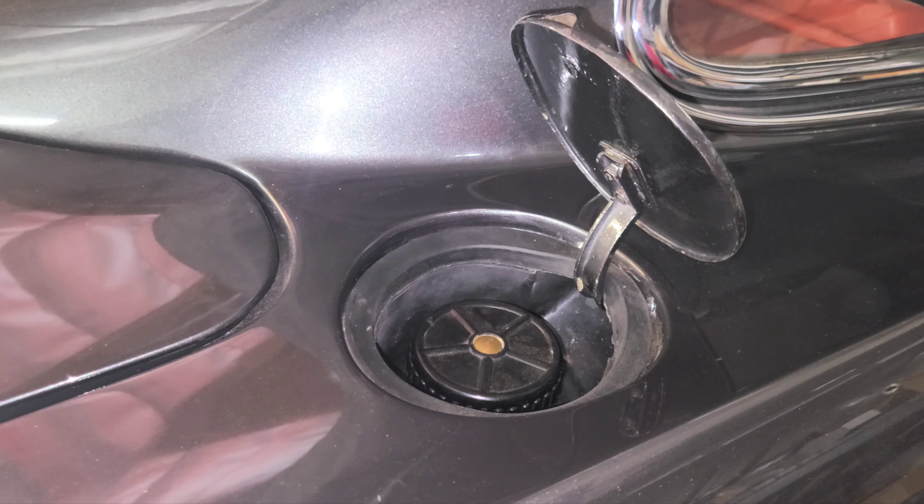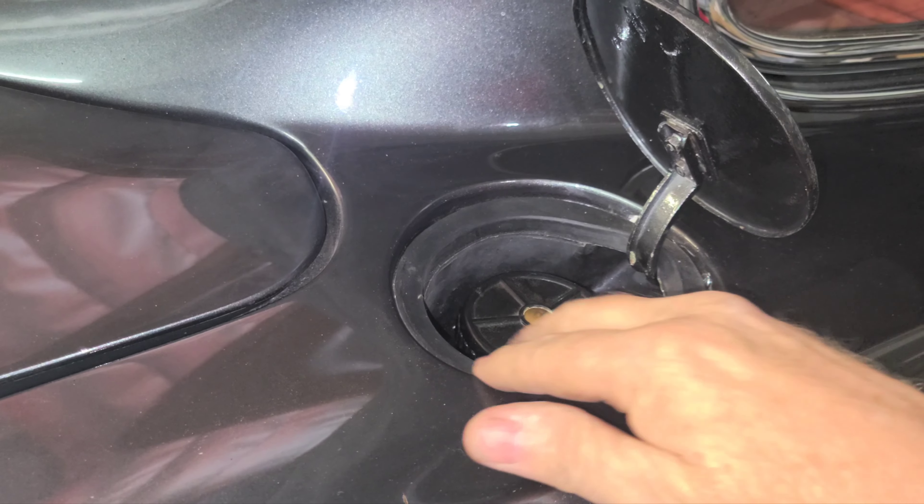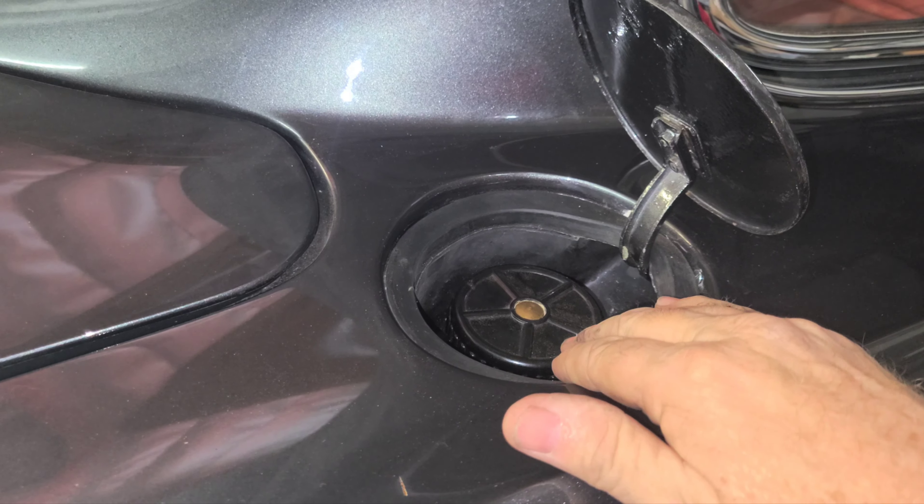Machined some spacers so that the gas tank is in the proper position. I'm not gonna be putting any screws in here — we don't need any screws, this will stay in place.